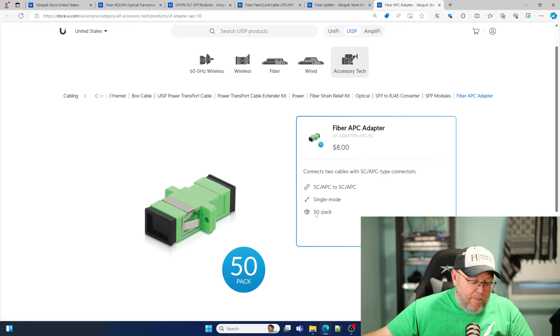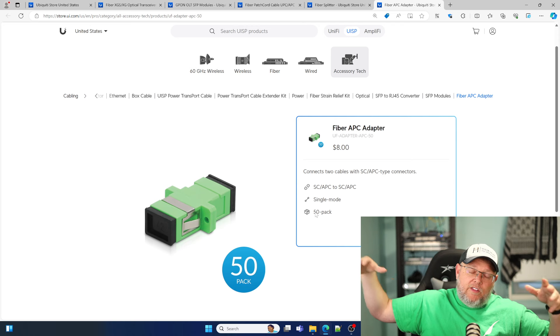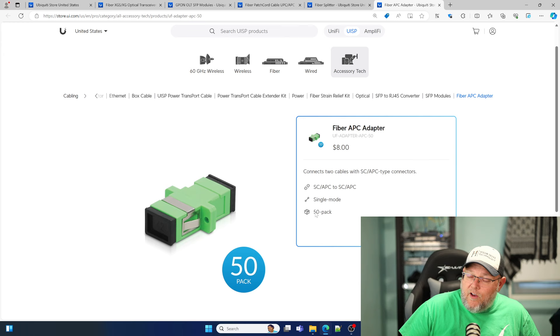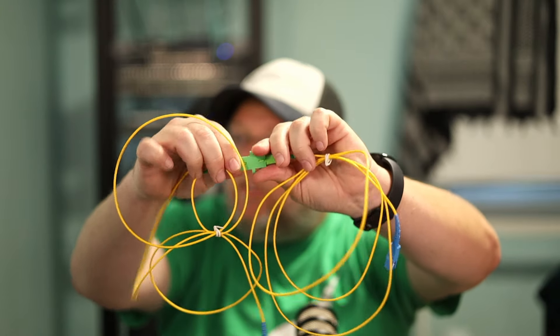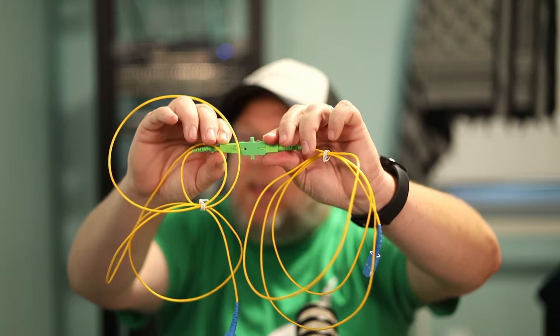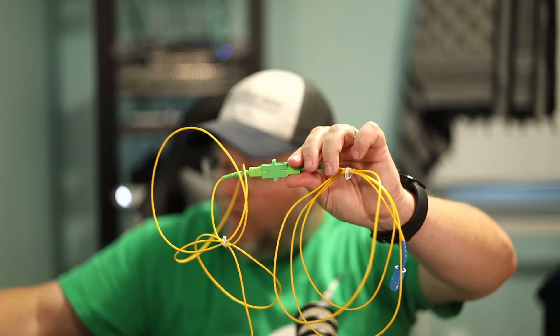Let me grab one of these cables and show you. I've got two of my patch cables and I have the adapter installed. The cable is slotted and notched, so you just slide it in like that. Pretty simple. We'll put it all together in the next video.